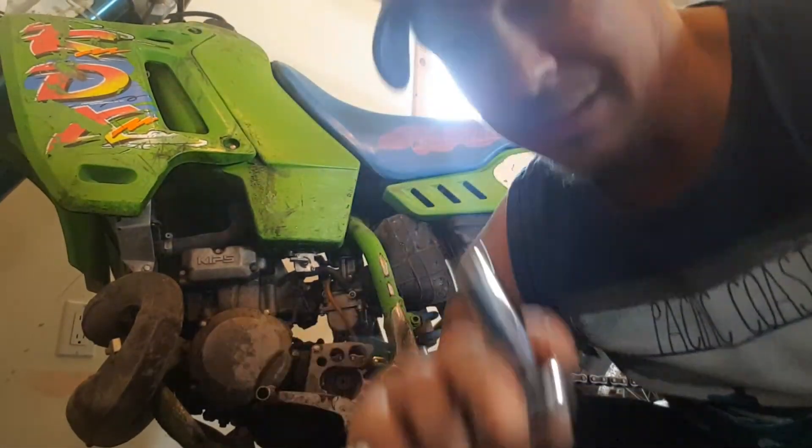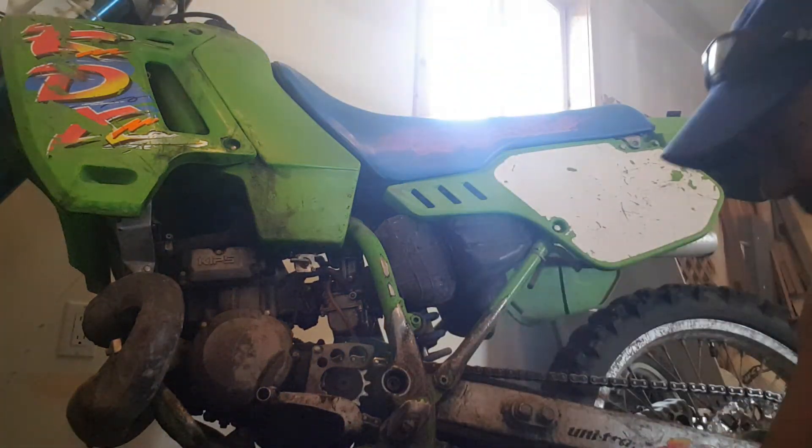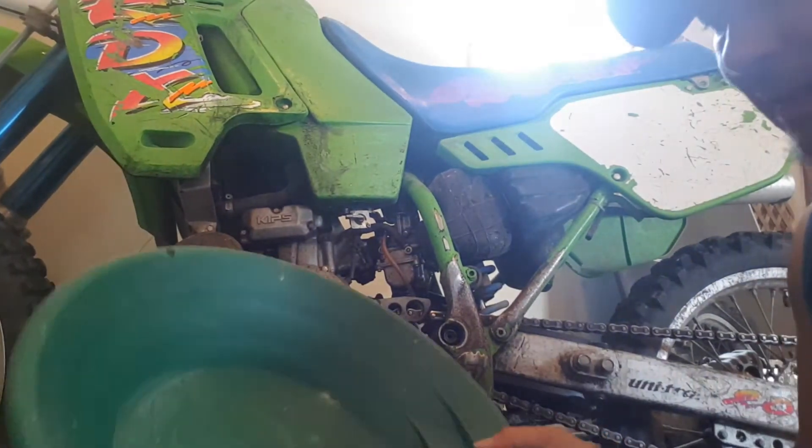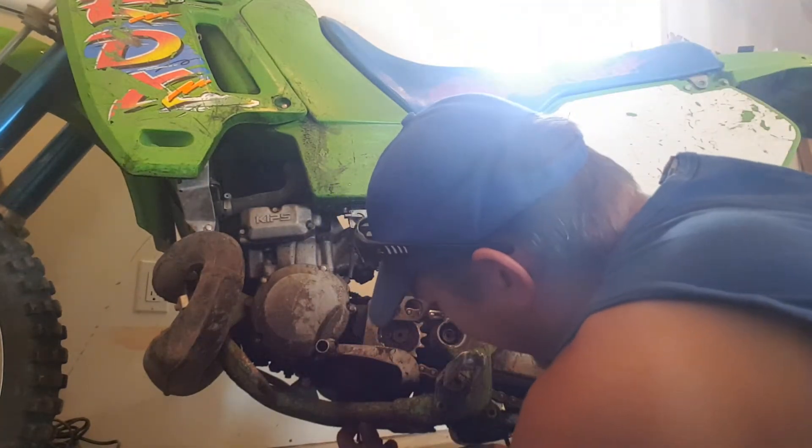Just grab yourself a socket and a ratchet. On this bike it's a nine-sixteenths, and you'll find the nut right underneath there. It's pretty much the same on every dirt bike. Get yourself a little pan and just drain that oil — take that off.